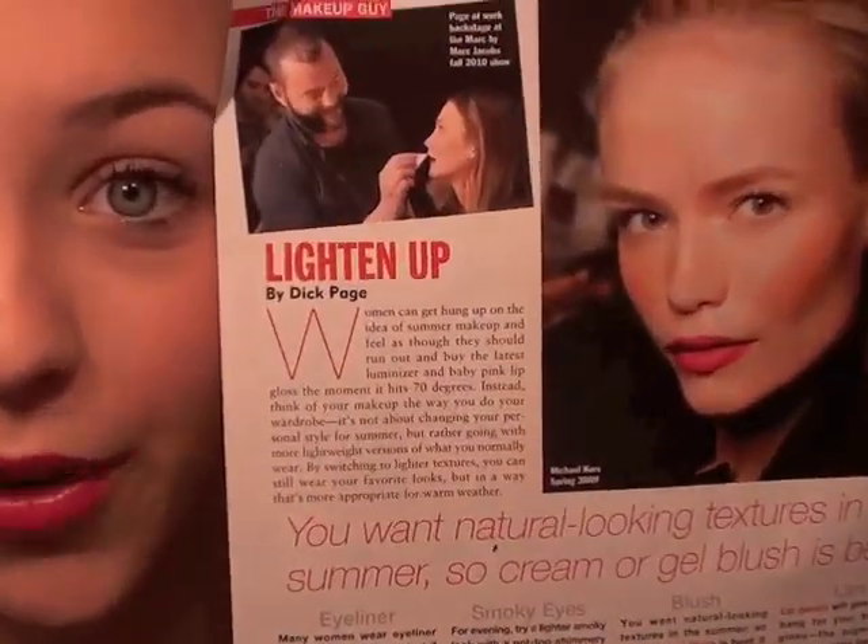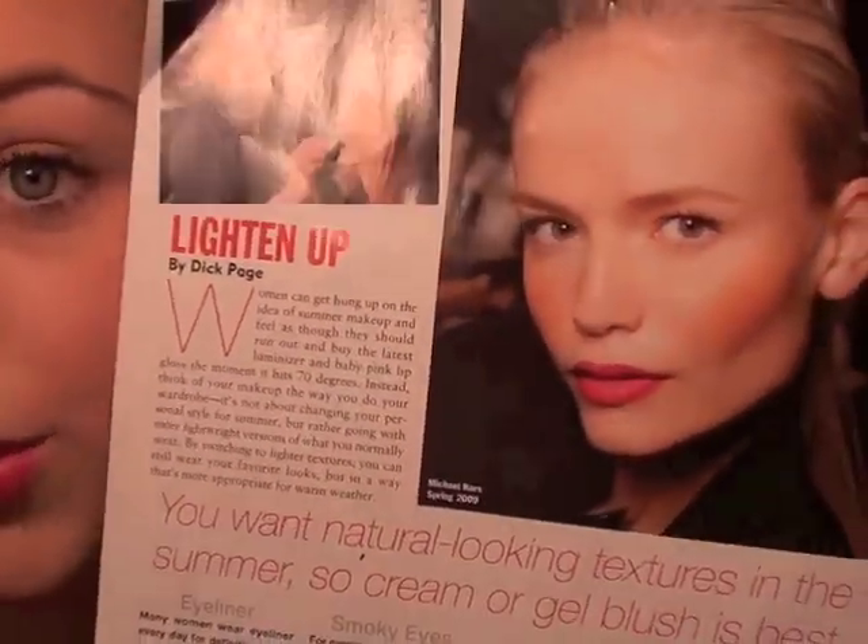So there is our finished look with the slicked back high fashion pony, very long dark lashes, no eye makeup besides that, very angular lots of blush, and our beautiful corally pink lips, very matte of course. And this was our inspiration photo from the Michael Kors Spring Collection. I hope you guys enjoyed, and thank you guys so much for watching. Bye!